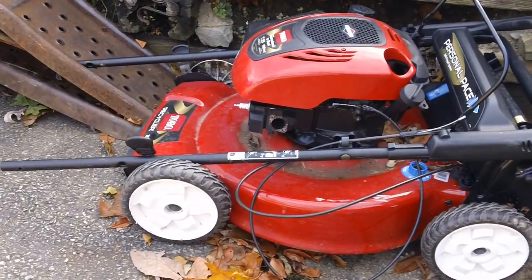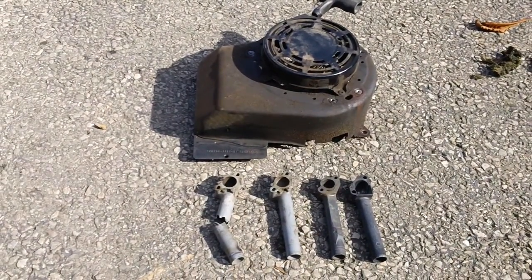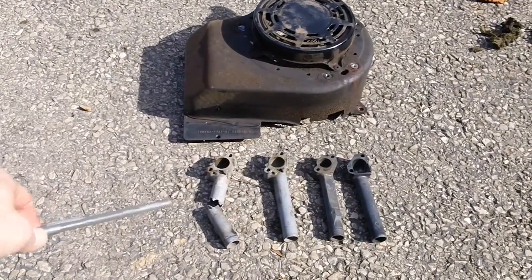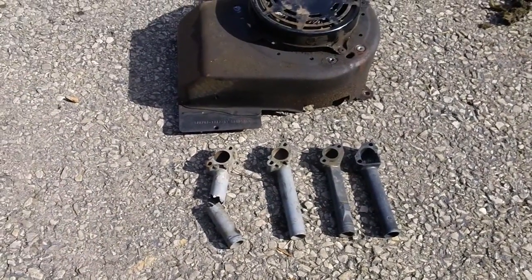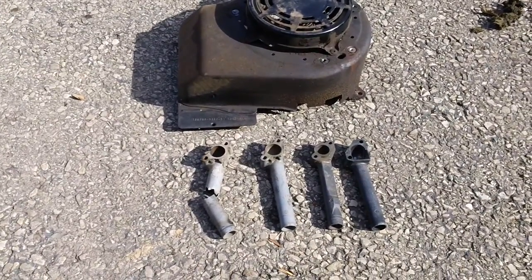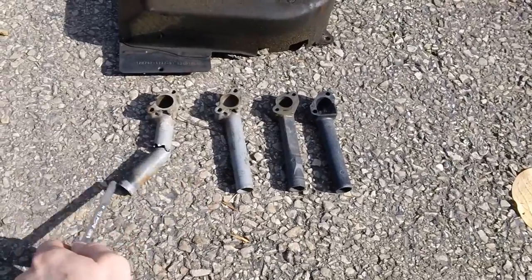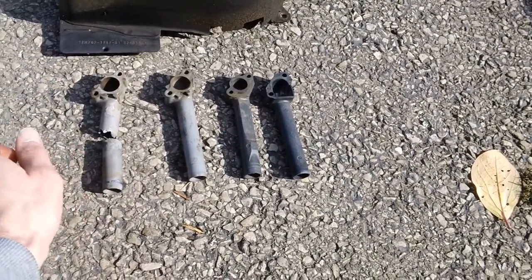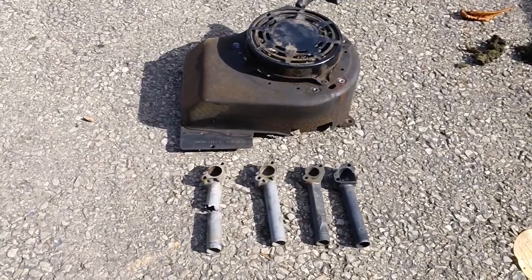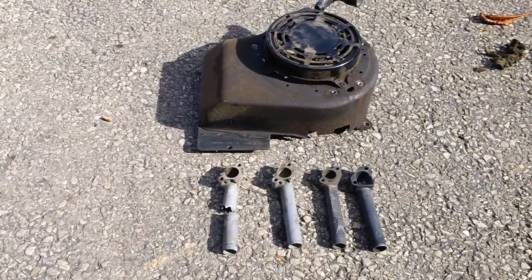The Briggs & Stratton is a flat head engine. That one replacement was because of a defect from the manufacturer — some kind of a recall or TSB on it. But in the past year we had three machines with the identical engine — the 12H702-1717-B1 — and each one had the same exact problem: it cracked the intake manifold. I looked on Briggs & Stratton's website and they didn't have any TSBs or recalls listed.